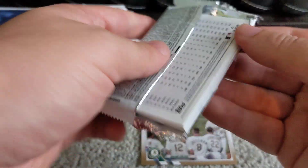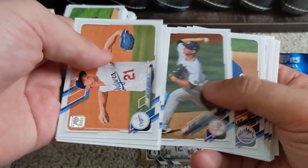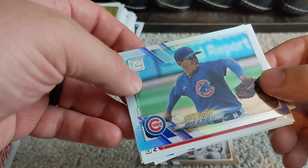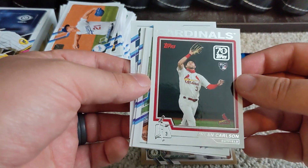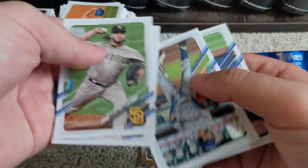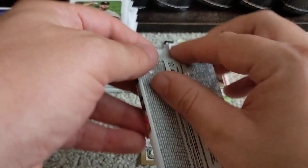Moving on to pack number 12, still looking for that hit. Walker Buehler there on top. We've got a rainbow foil Future Stars of Adbert Alzolay. A '70 Years of Topps' Dylan Carlson rookie card — neat card, I think that's the 2005 Topps design. There's a nice Adam Duvall in his Braves uniform, even though he started the year with the Marlins but is now back with the Atlanta Braves.